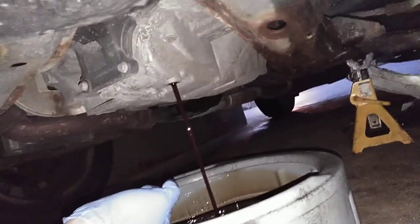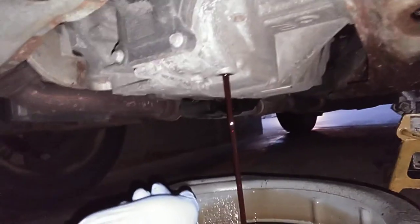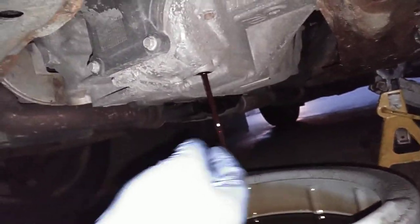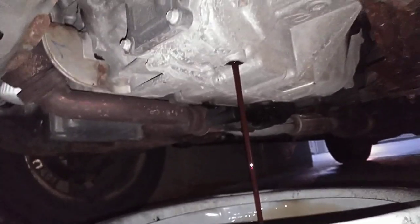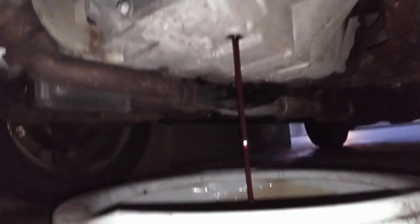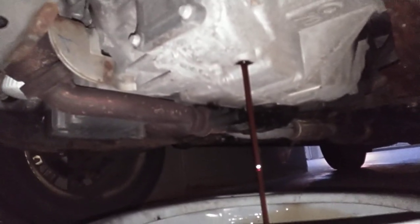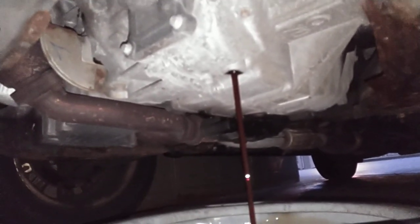Set your drain plug down. I do mine twice a year, and the reason why is because there's no felt filter — it's just an internal screen. Ford recommends doing this every 150,000 miles, but that's not right. This fluid will not last that long. For about sixty dollars worth of fluid I'll do it twice a year and keep my transmission flush nice and good.